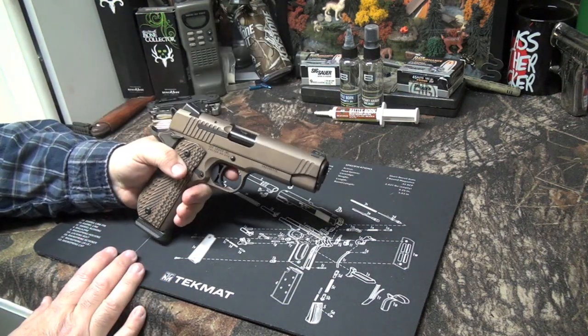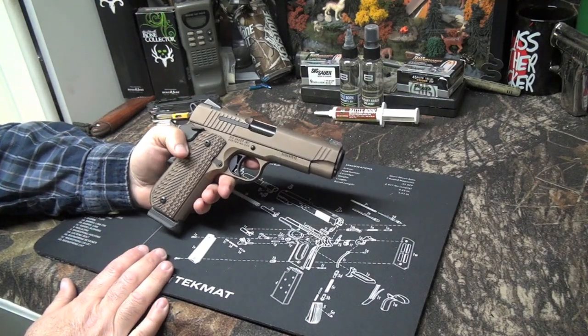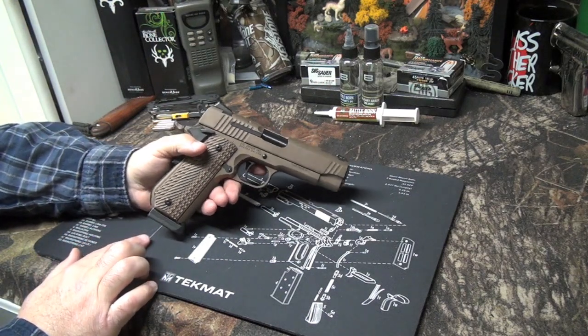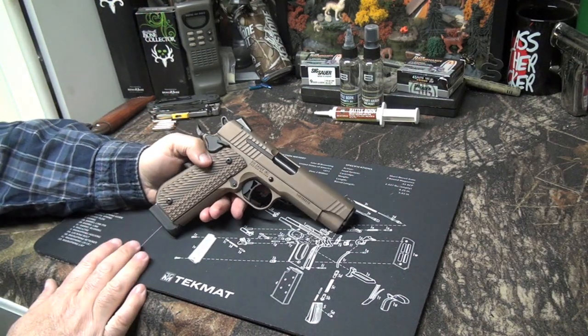I've got north of 300 rounds through it, and after switching over to Breakthrough Clean and Ballistol, I don't see any problems with this particular 1911. Quality 1911 - we all know that 1911s are tried and true. Just a quick video to get this out there and show you guys that they do make a fastback model of this Emperor. My final thoughts: it's a 1911, it's a Sig - I don't have anything bad to say about it. No complaints, very happy with it, it's in my EDC rotation. Any questions or comments, leave them below, don't forget to check out the Facebook page, and we'll see you guys in the next one.